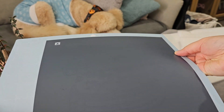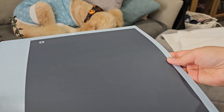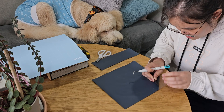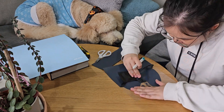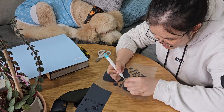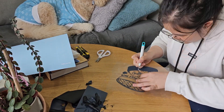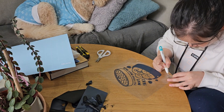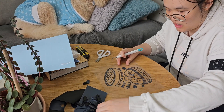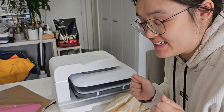Okay guys, moment of truth to see if my Silhouette cut through the vinyl before I even made sure the settings were okay. Let's see if it's okay. Okay, I'm going to get started — wish me luck. Let's hope this works!